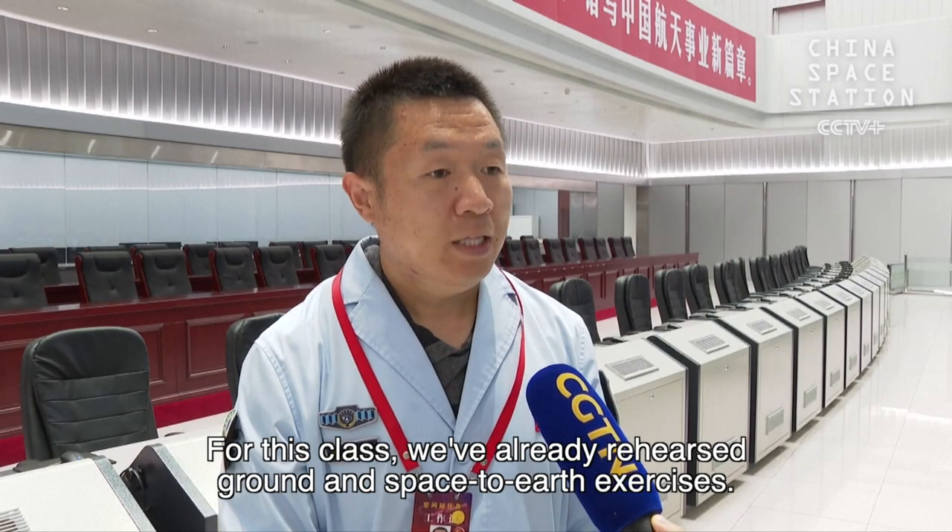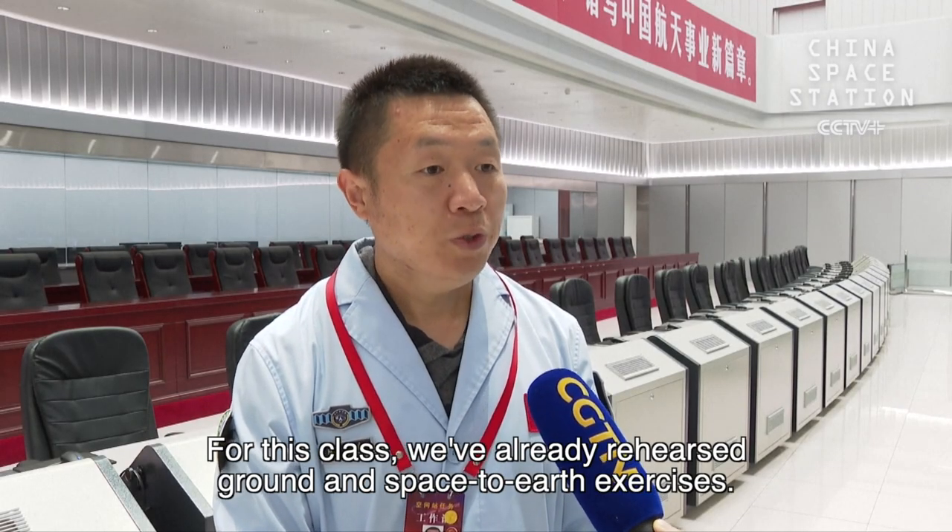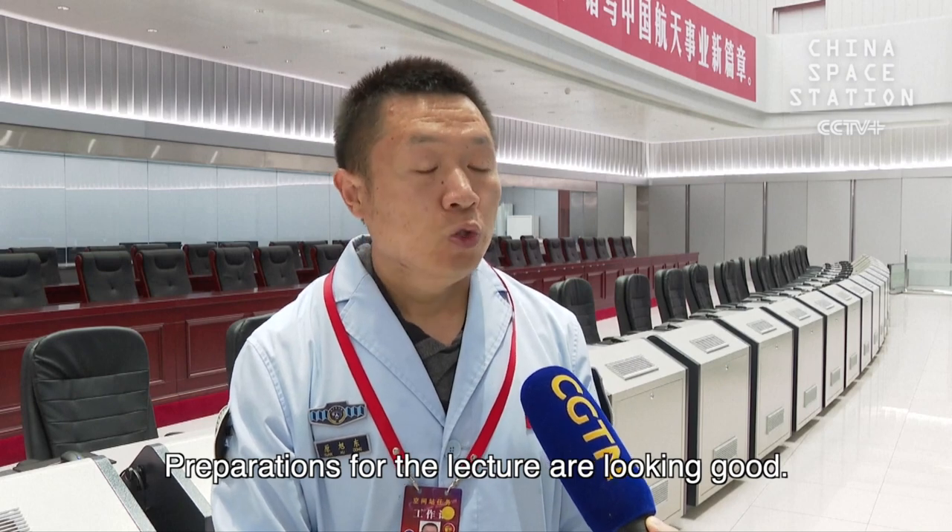For this class, we've already rehearsed ground and space-to-earth exercises. Preparations for the lecture are looking good.